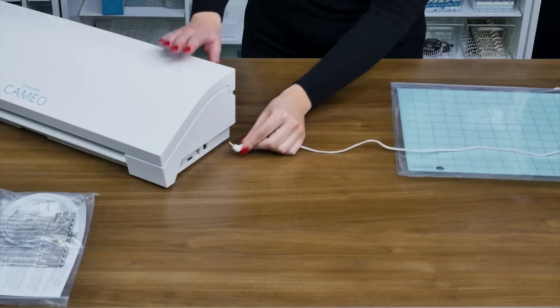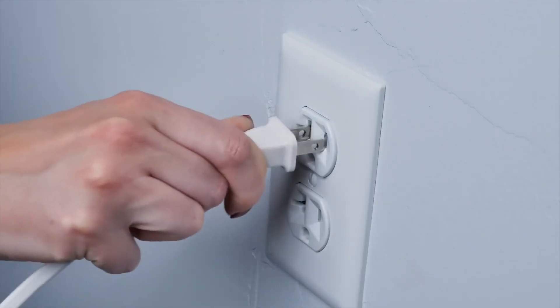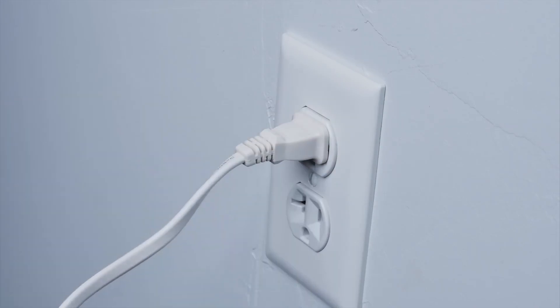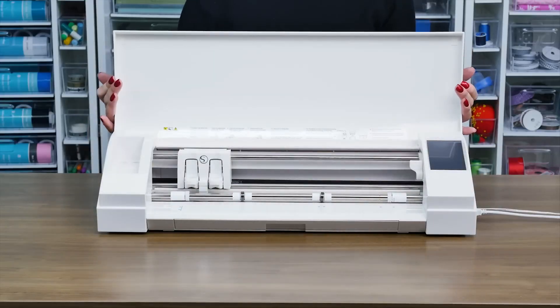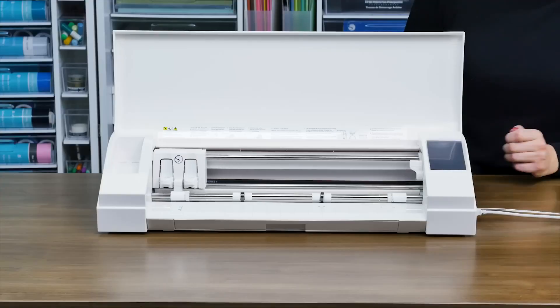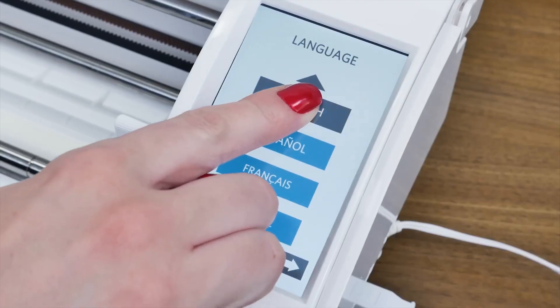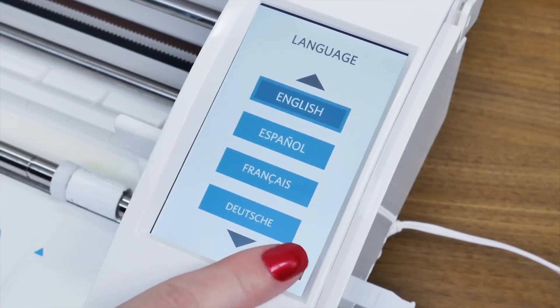Plug the included AC adapter into the right-hand side of the Silhouette and then into a wall socket. Turn on your Cameo by pressing the power button. Go through the initial setup screens to select your language and other options.